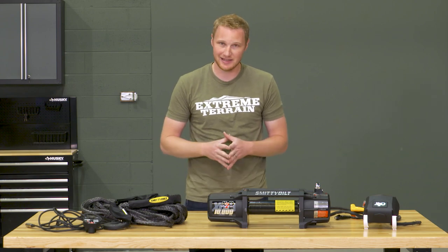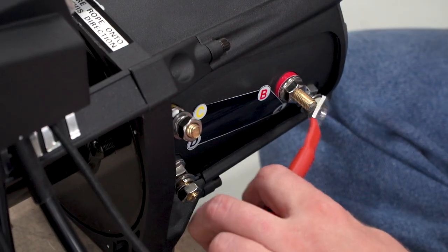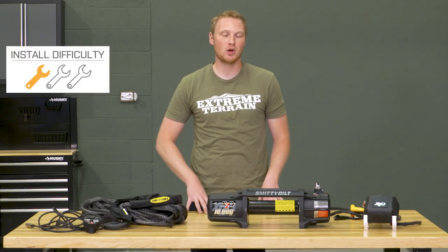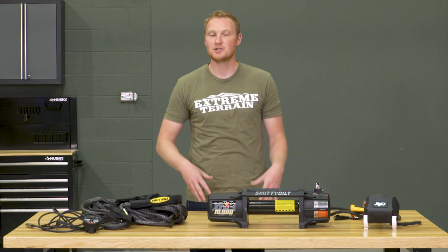The other thing I like that Smittybilt did was labeling all of their connections. There are only a few connections from the solenoid onto the winch body itself and from the solenoid up to the battery, but these are all labeled with letters and have tags on both the body and on the wires themselves, which makes getting this installed a very simple process — a one out of three wrench installation and only about an hour's time. You will need either a winch-ready bumper or a winch plate on your bumper, but that's standard across the board, and this has a standard winch footprint so it'll fit on most any of those bumpers or winch plates.